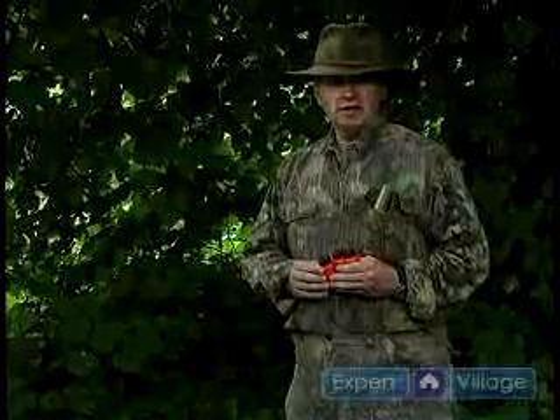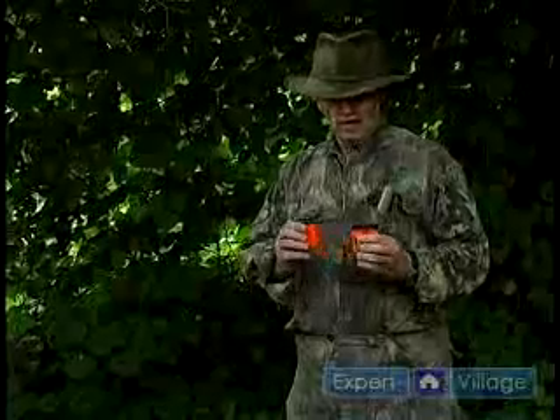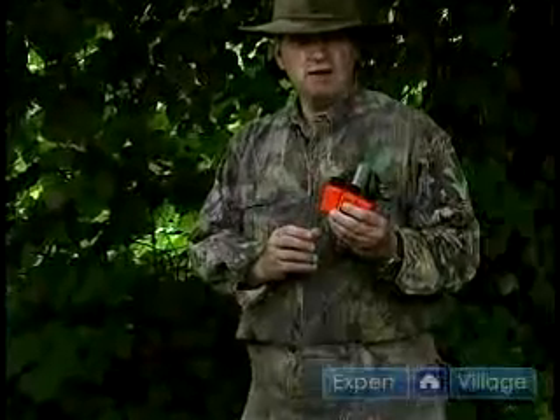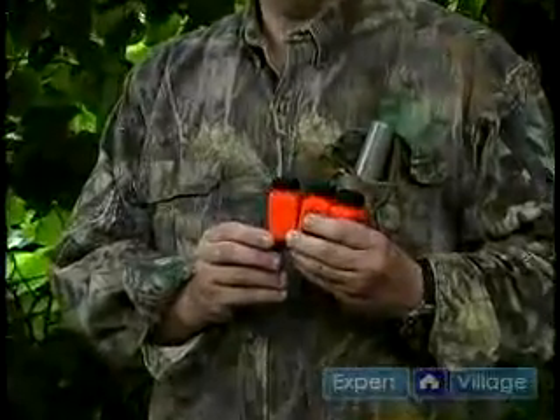Hi, this is John. Now we're going to be talking about placing artificial scents near your tree stand. What I have in my hand here are three bottles. They look like ordinary aspirin bottles. What they are is bottles filled with the urine of a doe in heat.